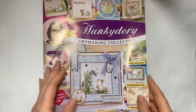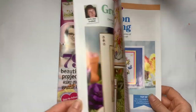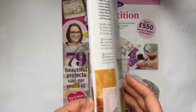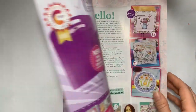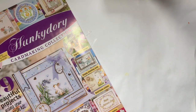Inside you get the magazine. I do like the Hunky Dory collections — not necessarily the magazines — because you get lovely Hunky Dory paper packs which are good quality and make it worth the money. You get extra bits and pieces as well. It's all very pretty spring stuff and I'm still feeling the whole summer-spring vibe.